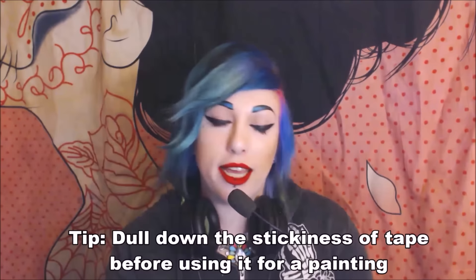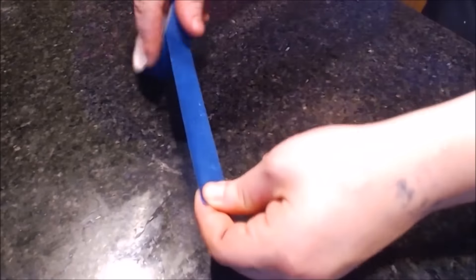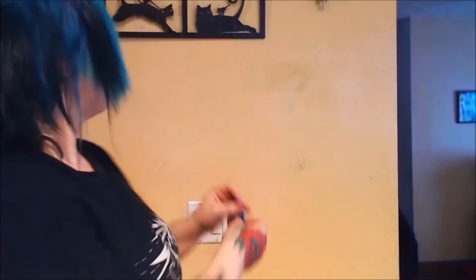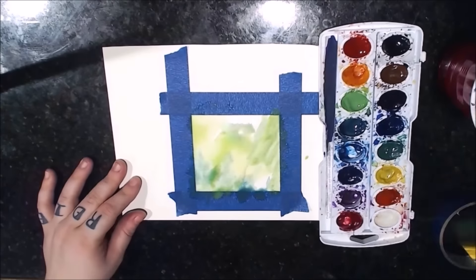If you're using masking or painter's tape on watercolor paper, putting it straight from the roll can cause it to tear the paper when you remove it. To avoid this, first place the tape on something else — a table, your pants — to get some of the stickiness off before applying it to your paper. If you've already put fresh tape down, try using a blow dryer to heat it up before peeling — the heat loosens the adhesive and makes it easy to peel off.